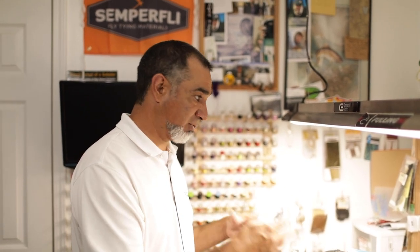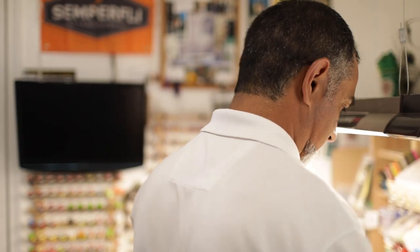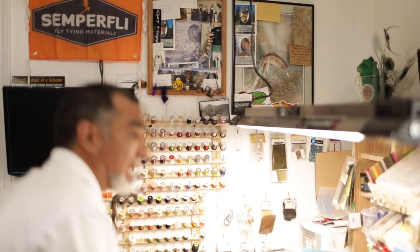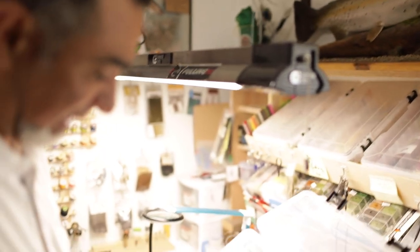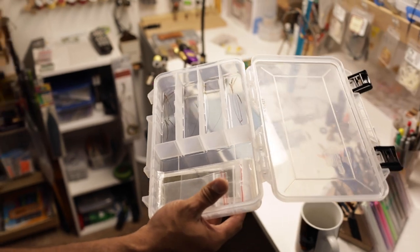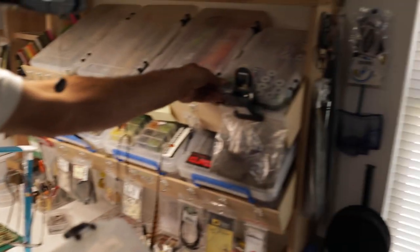I'll usually get the materials out and start tying — whether it's a certain type of dubbing, nymph skin, Endflex, or whatever. I have lots of hooks and things everywhere. These are some stripped quills. I try to label them by what colors they are. You can see they're already a little lower because I have a whole bag of them down here.